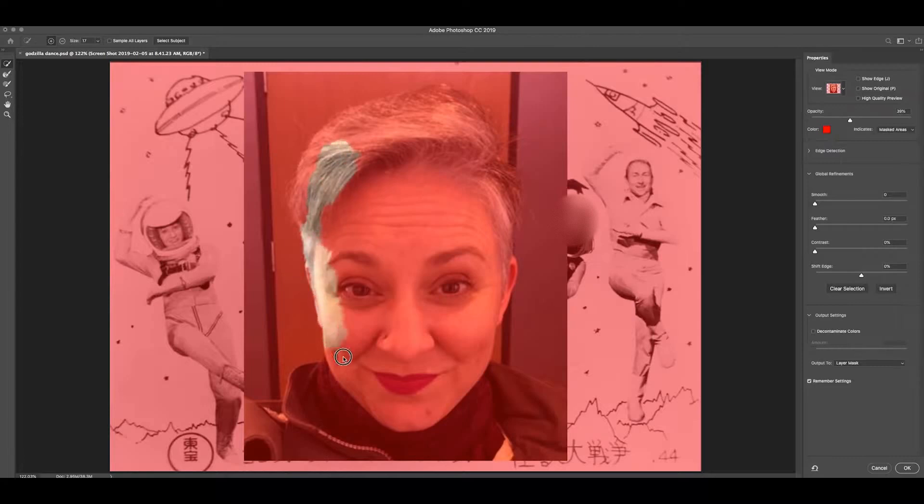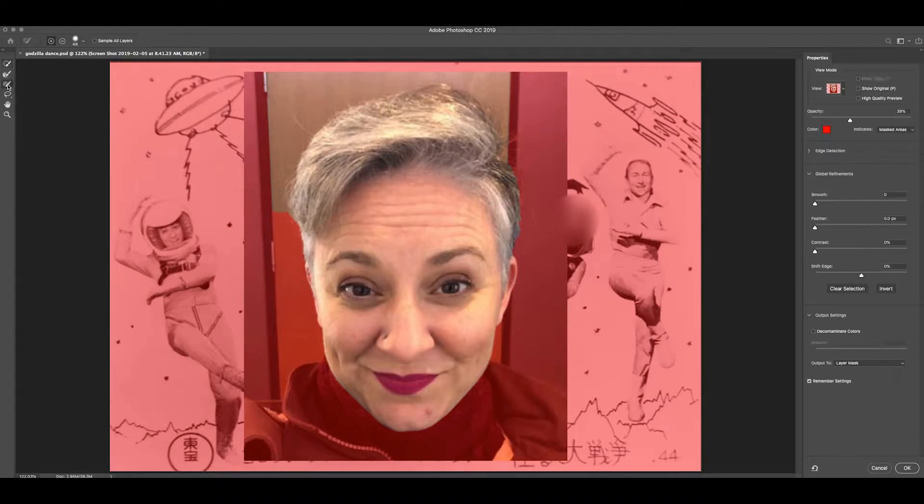I'll start with the Quick Selection Tool, going around the edges — it's trying to figure out what I want. It's doing a good job. Now I'll try to get to the hair. It's doing good, but then it pops up to the top.